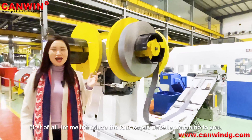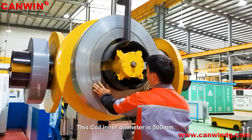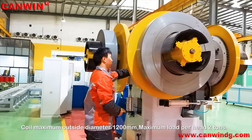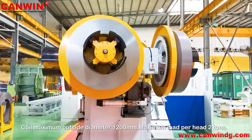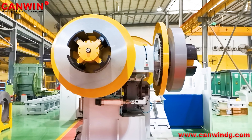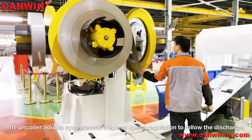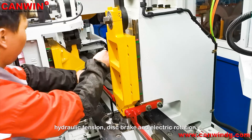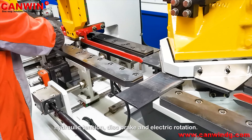First of all, let me introduce the dual-head uncoiler machine. This coil inner diameter is 500 mm, coil maximum outside diameter 1200 mm, maximum load per head two tons. The uncoiler adapts synchronous doubling speed regulation to follow the discharge, with hydraulic tension, disc brake, and electronic rotation.